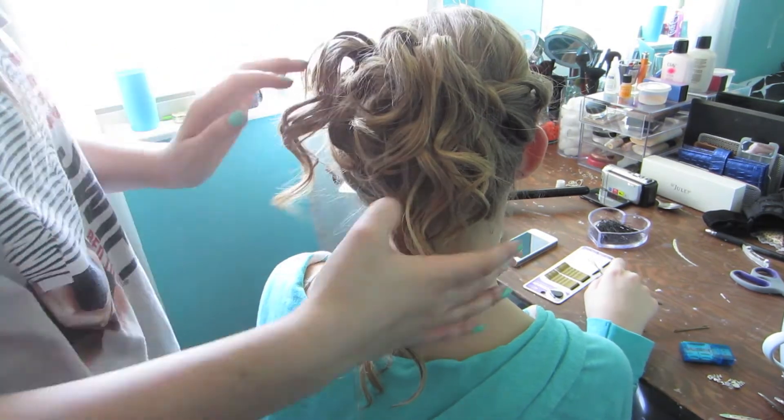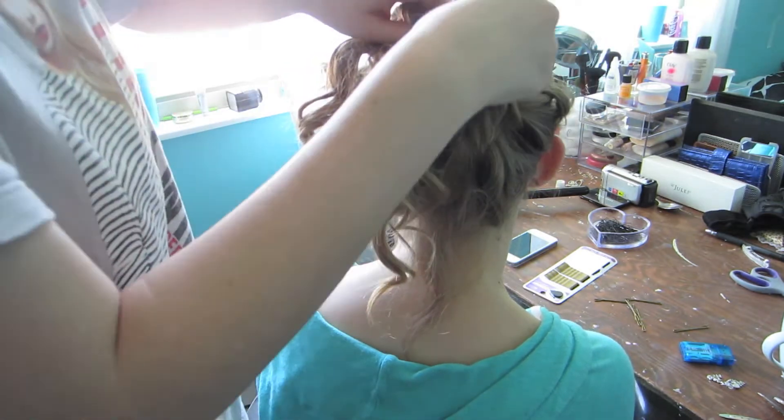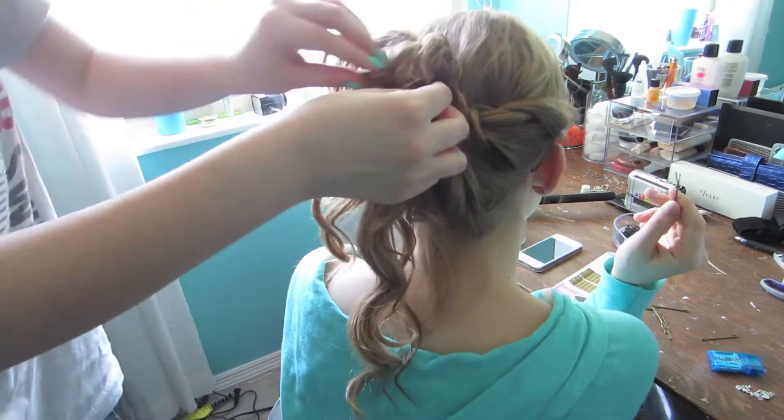And as you can see, the updo is gaining some more structure here, because I am folding up curls on top of themselves, as you guys see here.